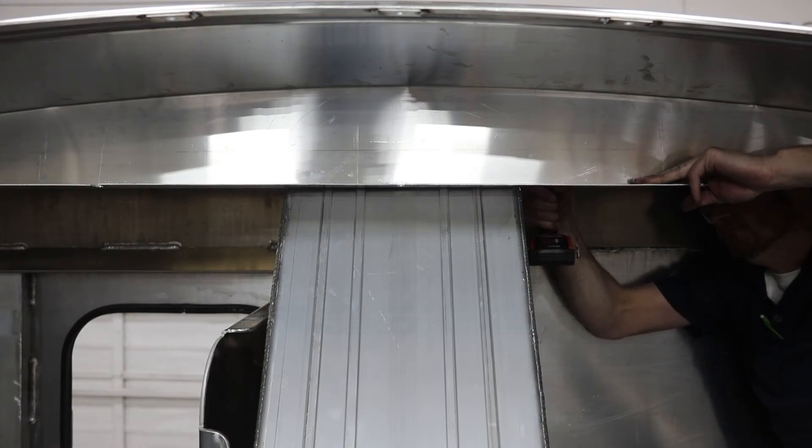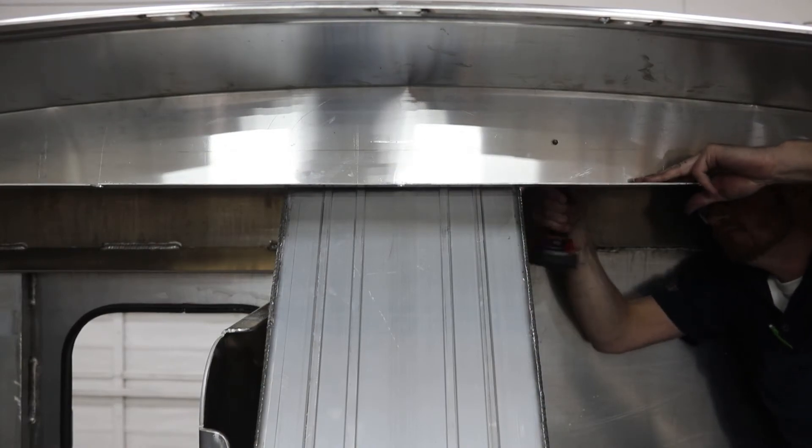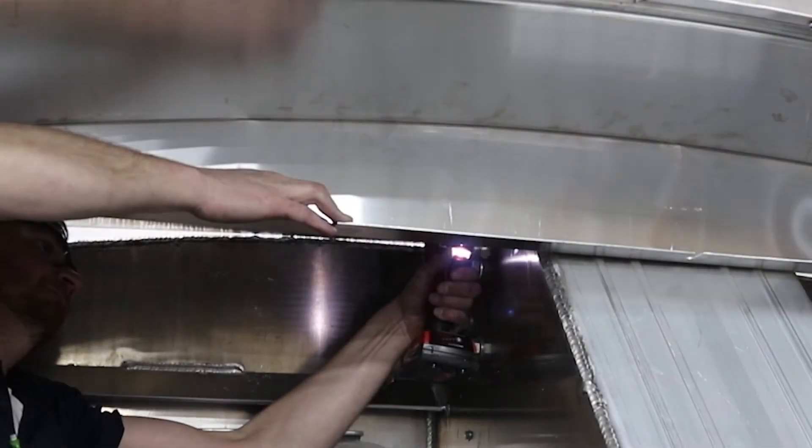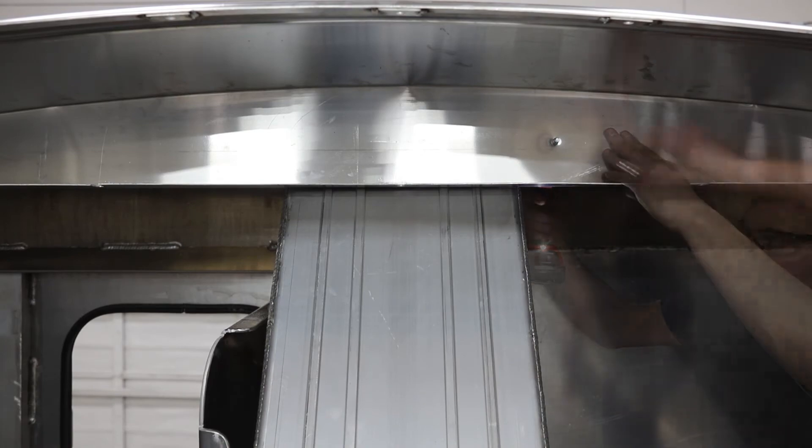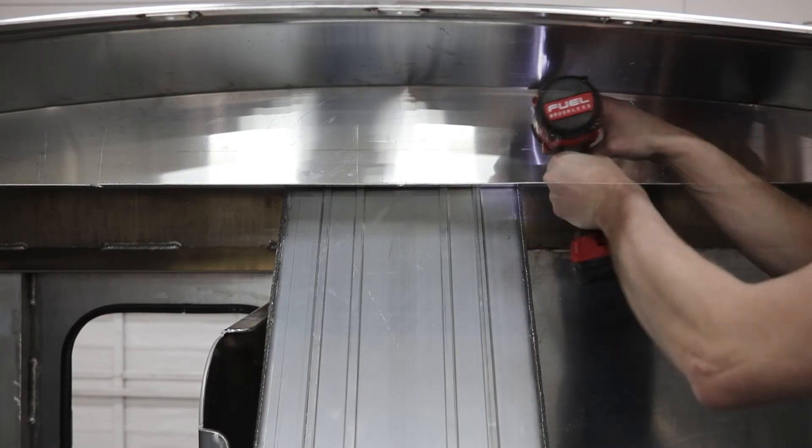Align and center the metal filler with the end cap. Use the pre-punched holes in the filler as a guide to drill a 3/8 inch hole in the end cap at each location. At each hole, insert a hex bolt. Secure with a washer and nylock nut, then tighten.